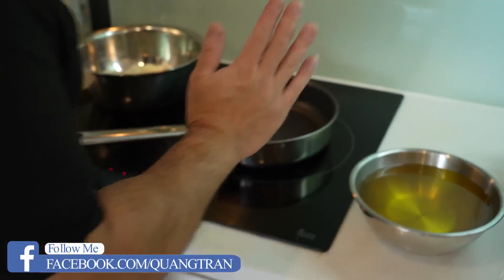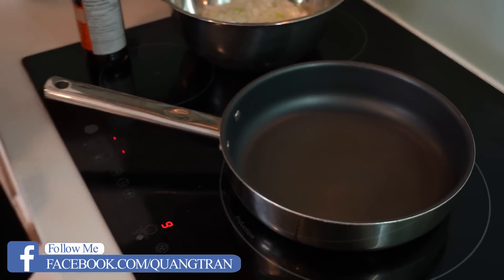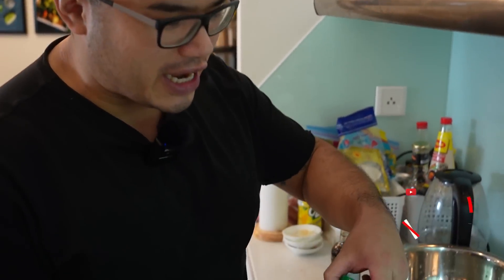Welcome ladies and gentlemen to my In-N-Out twist and take copycat version. To be honest, I do not know what In-N-Out tastes like, but I kind of do know what it tastes like from watching a lot of reviews. So this is my twist, my take on In-N-Out.